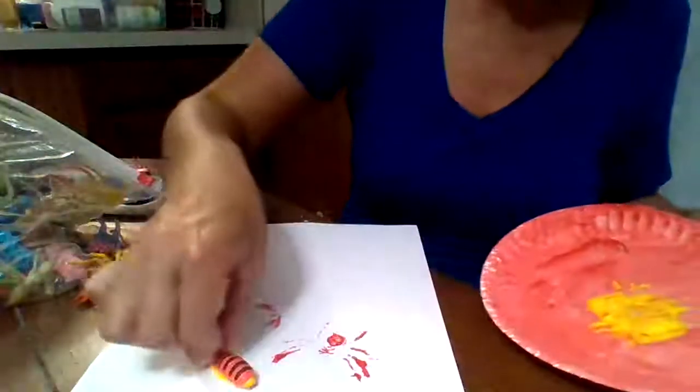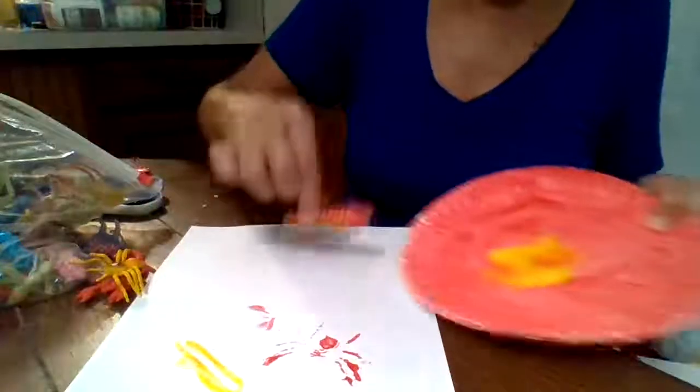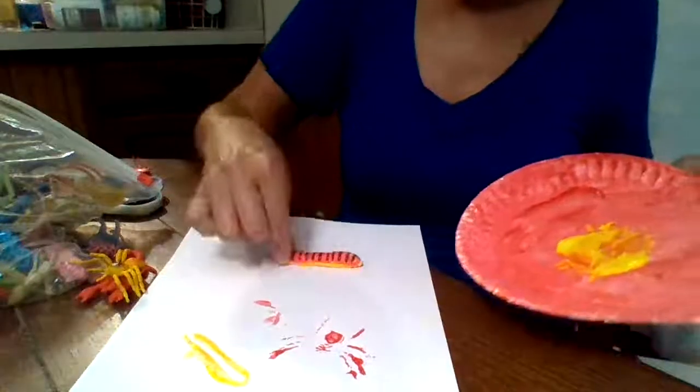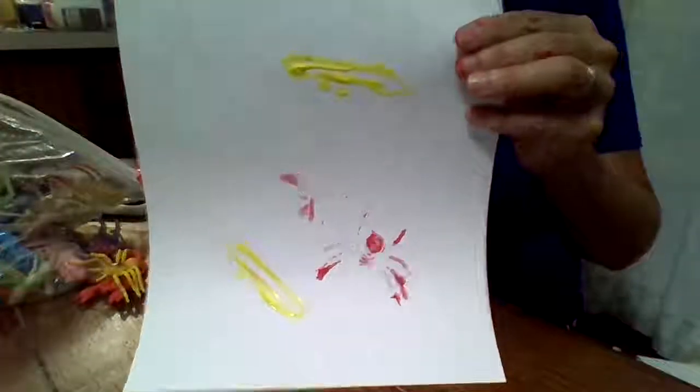Put it down on the paper and push. Sorry if you hear the kids in the background fighting - happens all the time over here at the Fell house! But see, you can paint with bugs and make bug paintings. Some more fun with painting and lots of fun with play-doh. I will be back with some more - see you shortly!